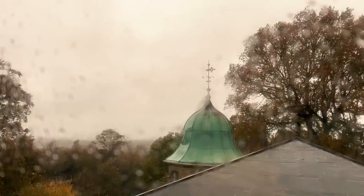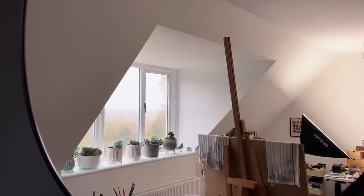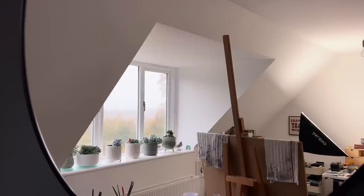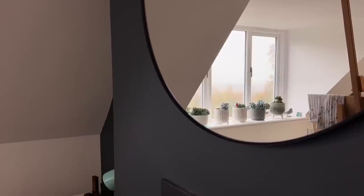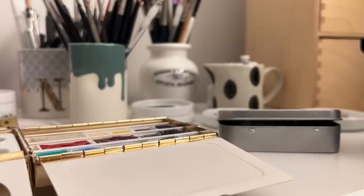Today I'm going to share with you something that I've been waiting to do for ages. You may remember that earlier this year I bought the Fraser Price Brass Palette Box. I wanted to fill this with a selection of watercolours that would be a complete little palette, a really good mixing palette, but something a bit more than that — something that would inspire me every time I picked it up.